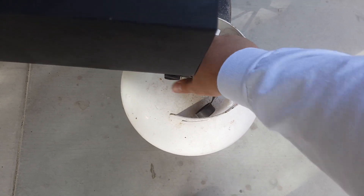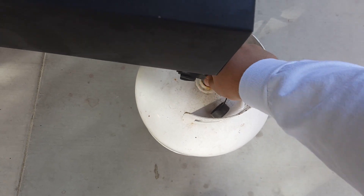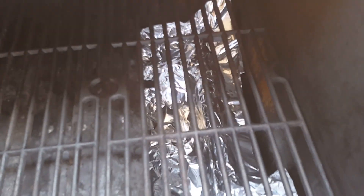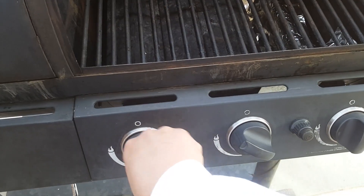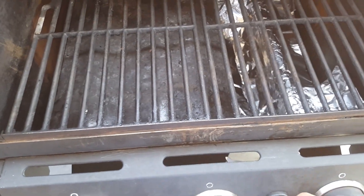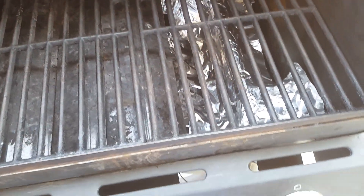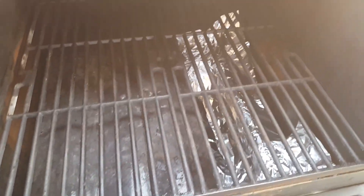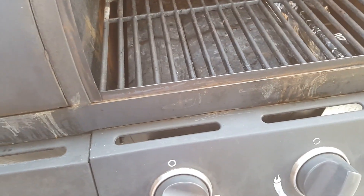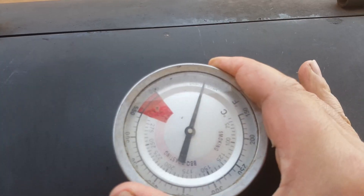Welcome back everyone to the greatest show on tube. Today we're going to be cooking some good old hot dogs. Right now we're just cranking up this grill. I have this aluminum foil set up where the third burner is at — this is just to catch the bacon grease that's going to be dripping from the hot dogs. We're going to be cooking with indirect heat, so that's why I have these heat deflectors set up to the left.